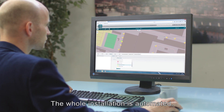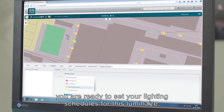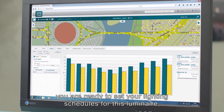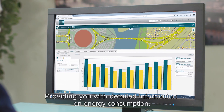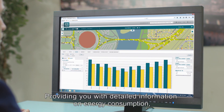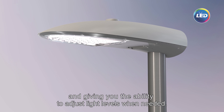The whole installation is automated so that, only a few clicks later, you are ready to set your lighting schedules for this Luminaire or for its group where it was installed, providing you with detailed information on energy consumption, monitoring its operation, and giving you the ability to adjust light levels when needed.